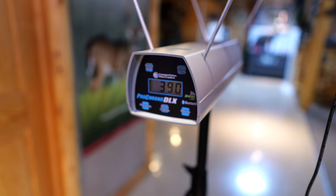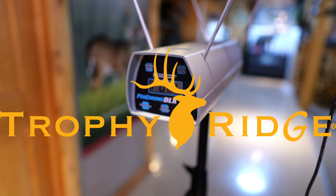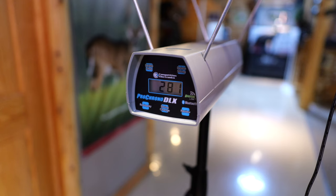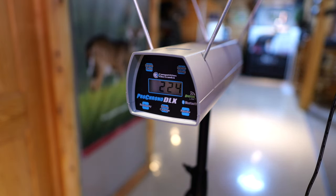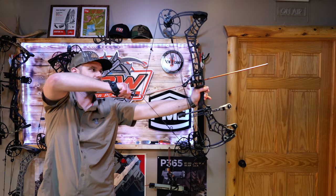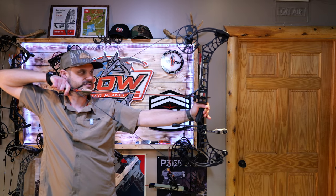We've got our chronograph set up and we're going to run the Image through here. We're at 29 inches of draw and 52 pounds. We're going to run a 350, 450, 550, and 650 grain arrow and we'll see what we get. First arrow, 350 grains: 281 feet per second. Arrow number two, 450 grains: 243. Third arrow, 550 grains: 207 feet per second. That same smoothness with Matthews bows is definitely there.